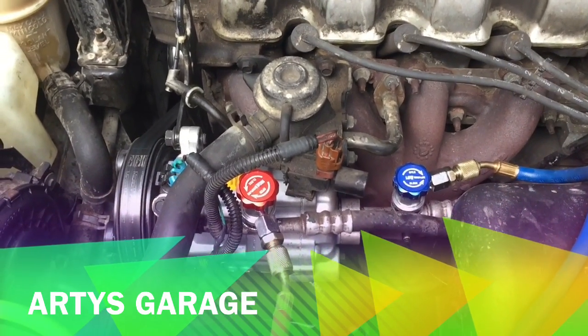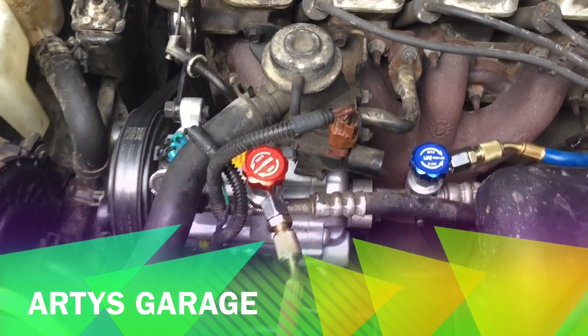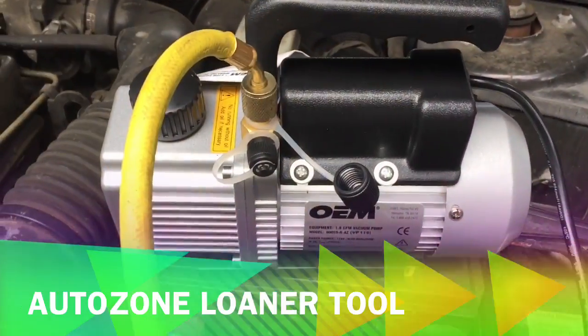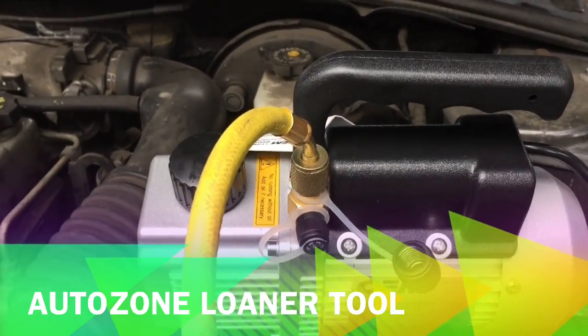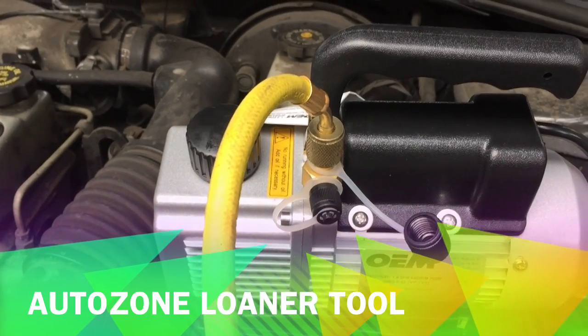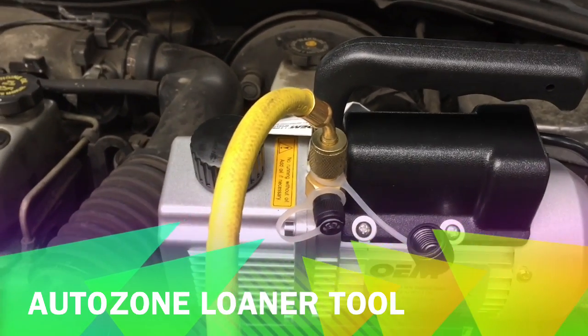All right guys, thanks for watching. Today I'm gonna show you how to vacuum your system out after changing the compressor, as I did right here. I got the vacuum pump from AutoZone — I paid $160 — and when I'm done I'm gonna bring it back and get my money back.